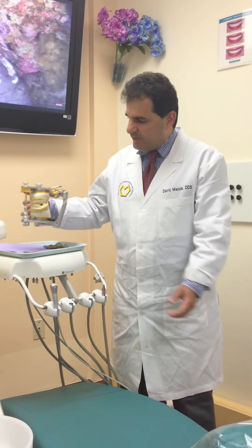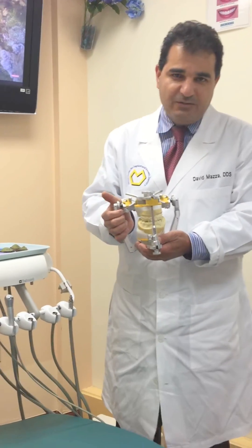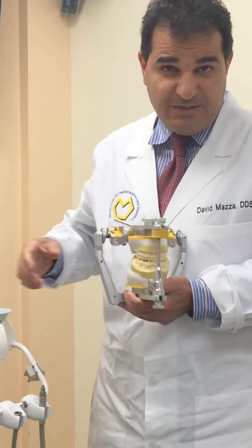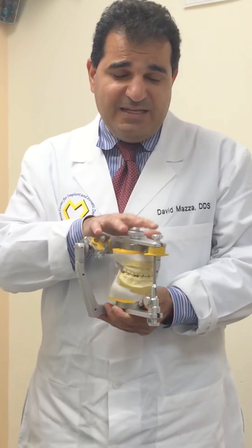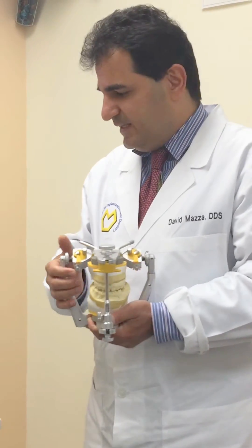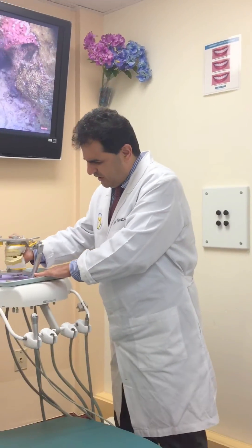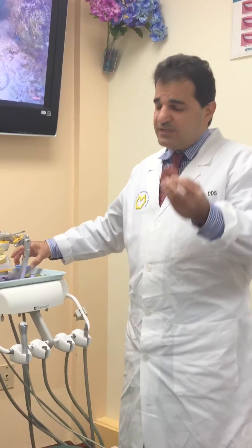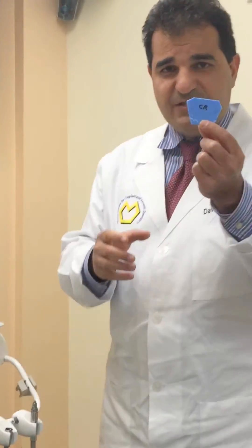We have a cast that is already mounted on the SAM3 articulator in maximum intercuspal position. To set the articulator properly we need five different settings — five different bite registrations. One is going to be the maximum intercuspal position, and the other one is going to be Aluwax in centric relation.